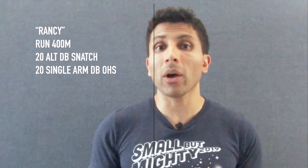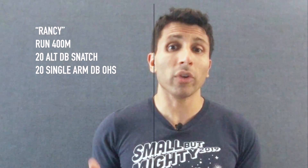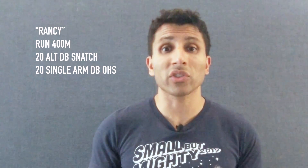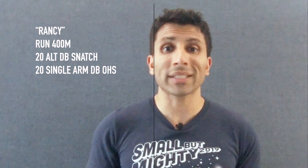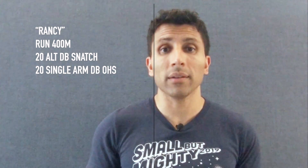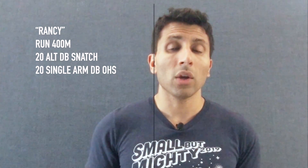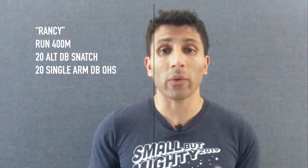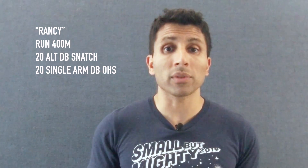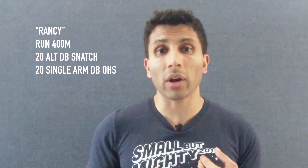If the dumbbell weight is a little heavier than what you'd choose at the gym because you're limited on options, no problem — maybe do something like 10 and 10, shake it out for a quick second, and finish the last 10. The same concept applies to the dumbbell overhead squat: do 10 on the left arm followed by 10 on the right. You can switch arms any way you want — I like to start with my weaker arm first.